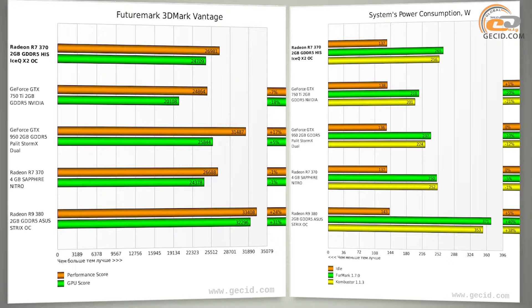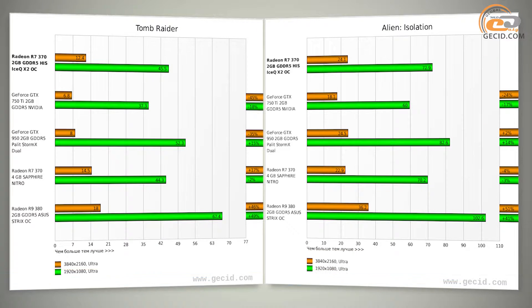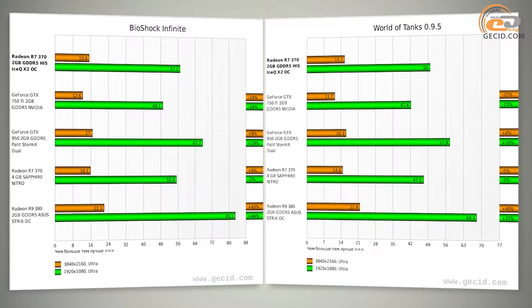The performance of the HIS R7 370 IceQ-X2 OC 2GB is quite enough to be ahead of its competitor the NVIDIA GeForce GTX 750 Ti by almost 18% on average across all tests. However, the NVIDIA GeForce GTX 950 has an advantage over the tested card of 14.3% on average, and by 13% in Full HD tests only. Comparing the tested card to a 4 GB version of the R7 370 within AMD's own lineup, the 4 GB version led by only 2% on average. An 2 GB version of Radeon R9 380 took the lead by 38% on average, showing that an efficient graphics processor is much more important than memory capacity.